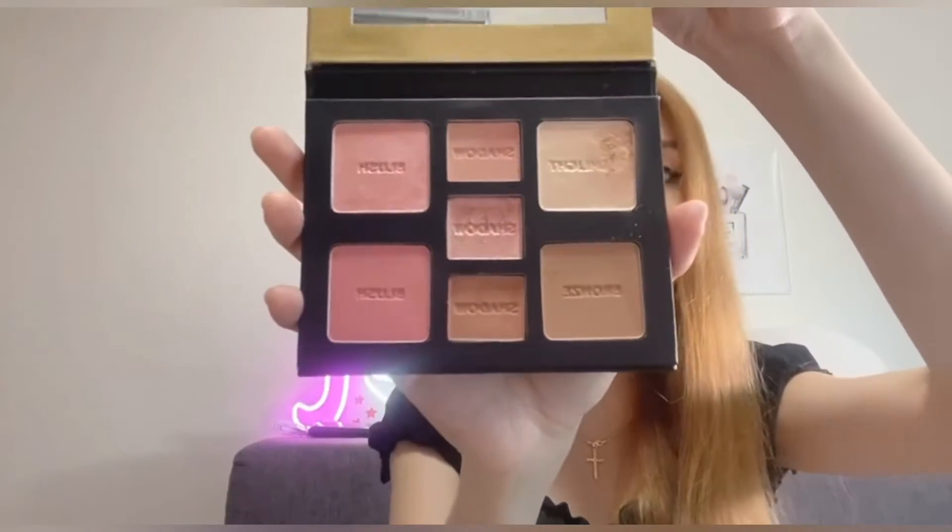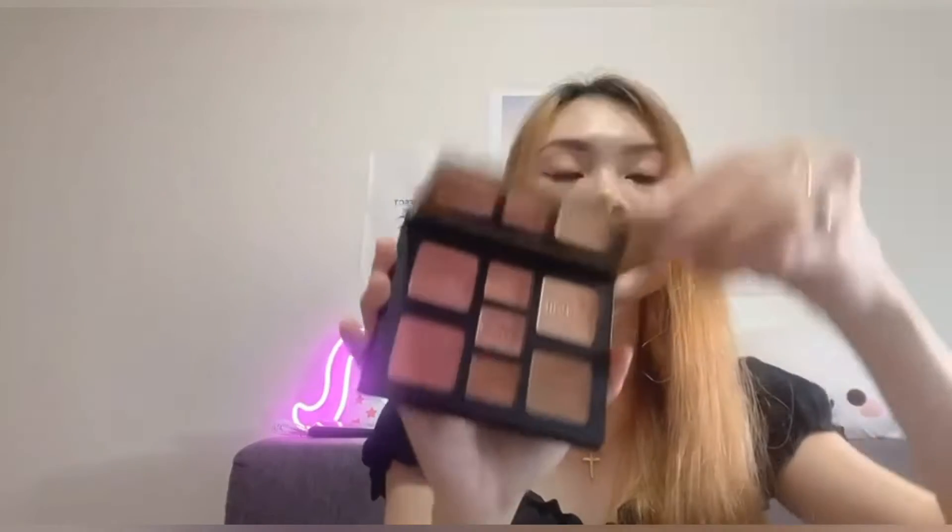I'm happy to own this palette because Charlotte Tilbury's palette is really too expensive to bring out, and I'd be very heartbroken if I broke one of the shades. However, this palette is drugstore pricing, so it's really much more affordable.